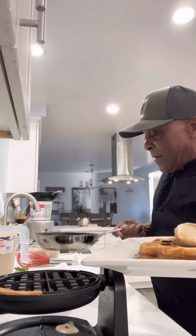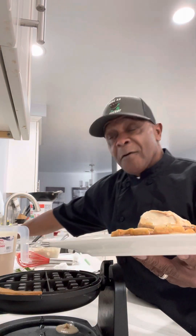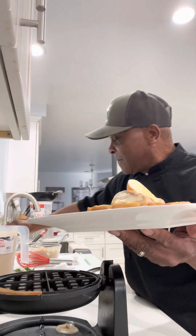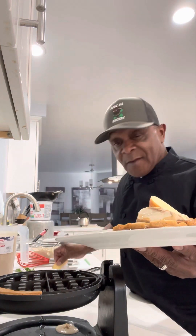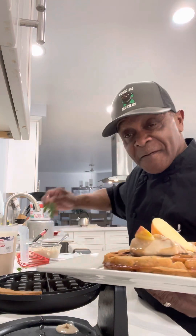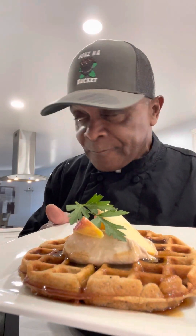And this waffle is to live for. It's the apple butter waffle. We're going to take a couple of apples and put them right there, and how about a sprig of parsley right there. And there you have it — the apple butter waffle along with that apple butter cream cheese filling by Chef T and Bones.